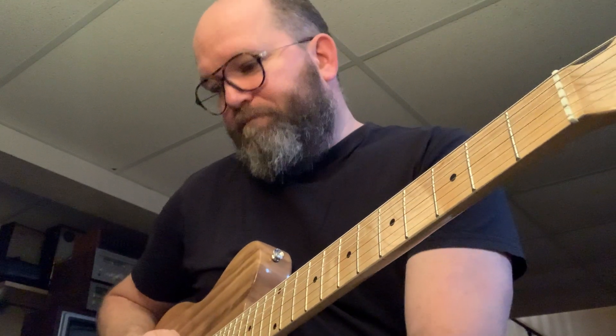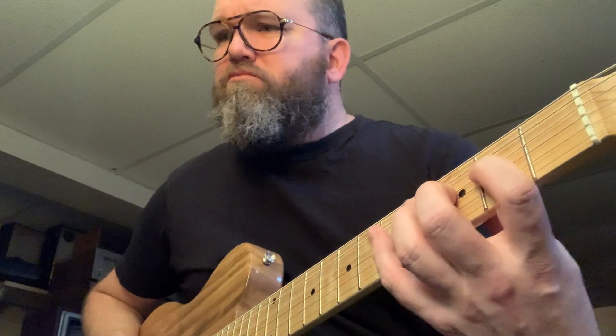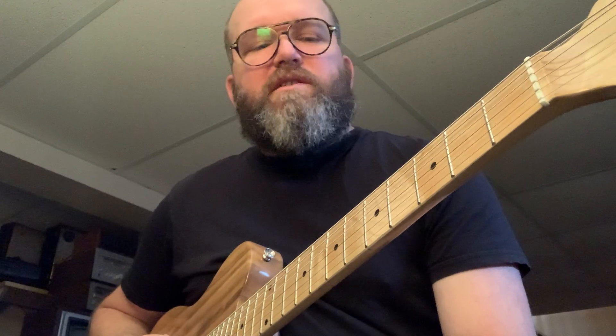Now I'm going to show you the second mode, the Dorian mode — or the two-chord from the Nashville number system. It's got a totally different flavor. It's basically got a minor third and a minor seventh, otherwise it shares all the same notes as the major scale.